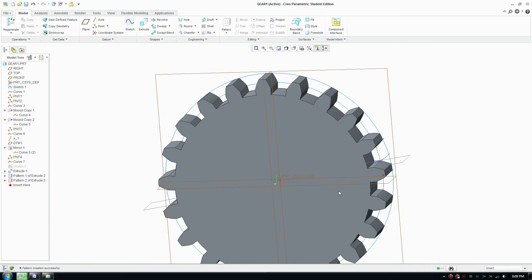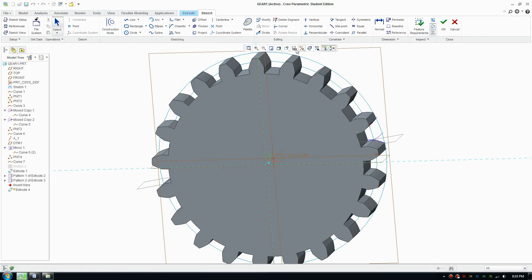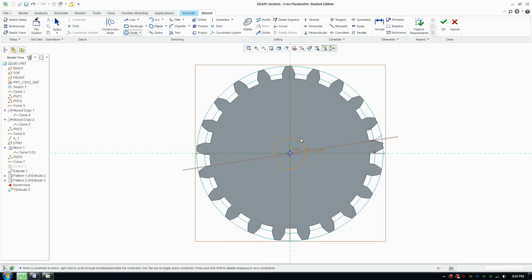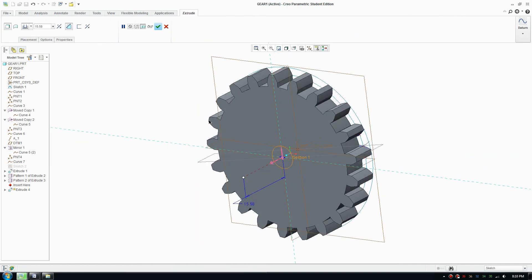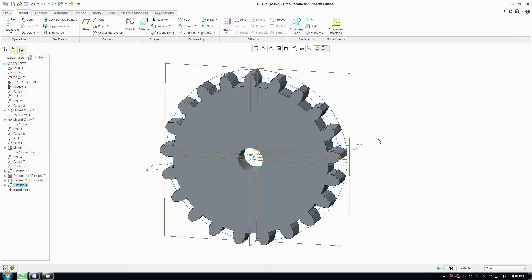Before saving, we'll make one more extrude to create a space for the shaft. Make that 6 millimeters, click OK, then click remove material and switch it to go all the way through. That's great — the gear part is now complete and we're moving on to assembly.